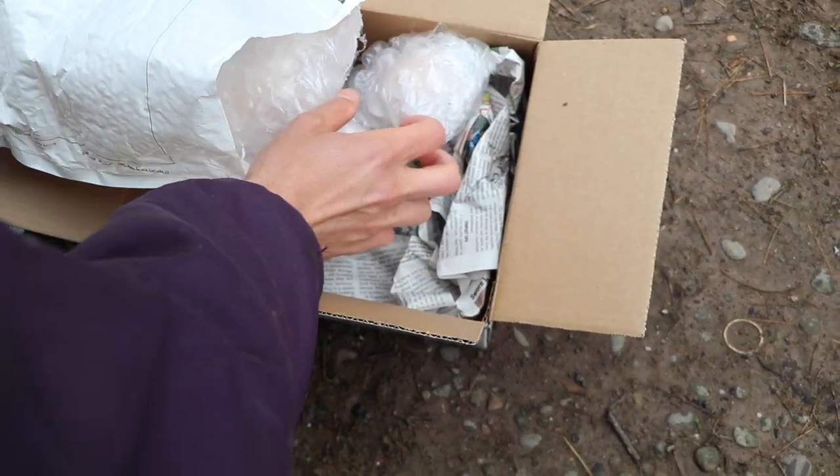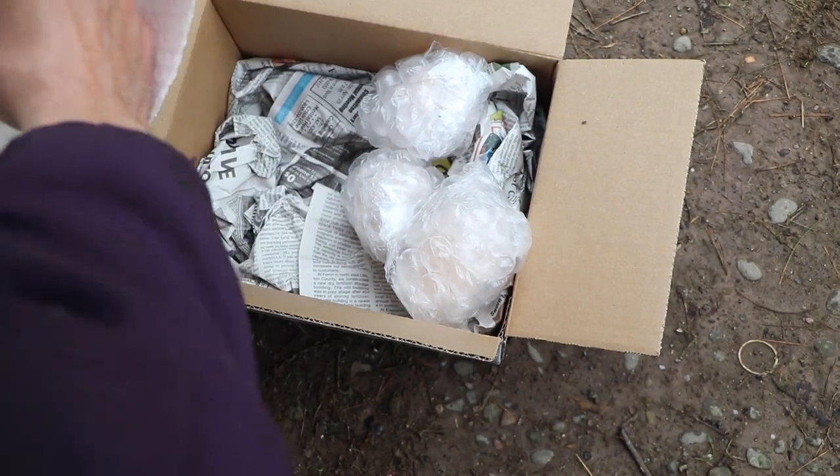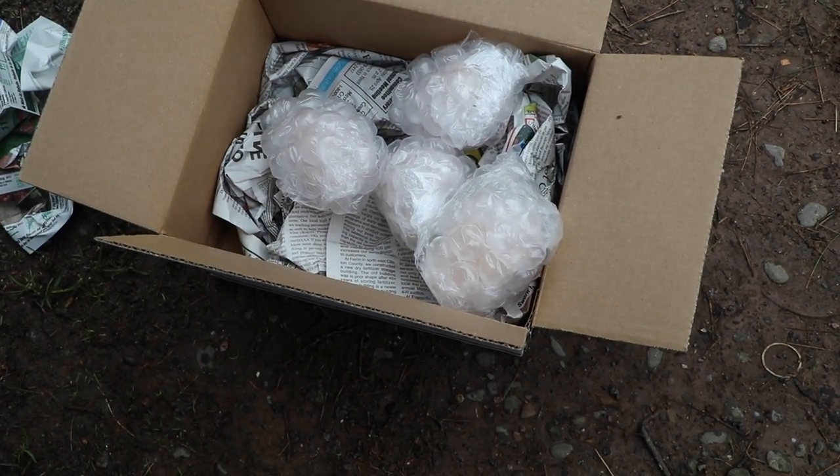One egg, two eggs, three eggs, four eggs. So we have two white peacocks, one tied, and one unknown.